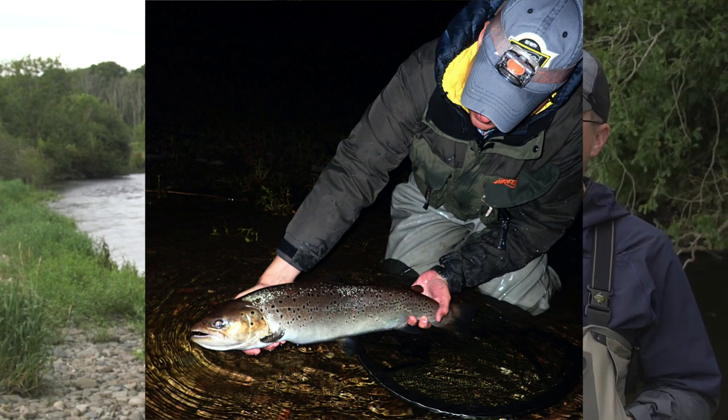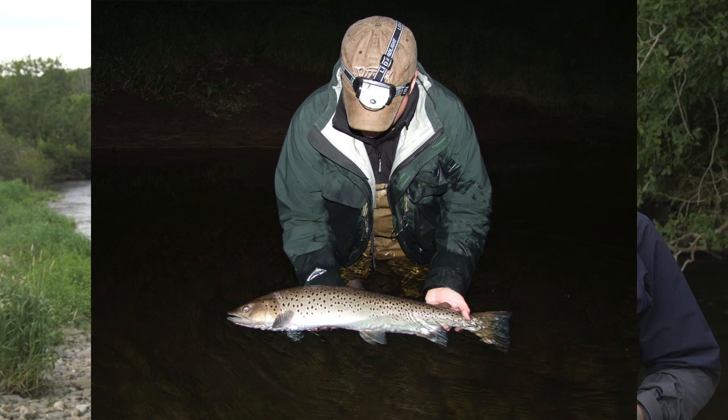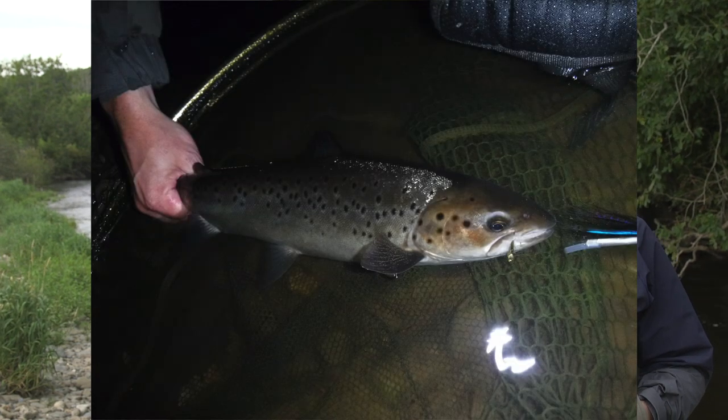There's nothing at all wrong with picking it up for a grip and grin — you need that for bragging rights and all that kind of stuff. But do hold and support that fish in the water until it's good and strong to swim away.